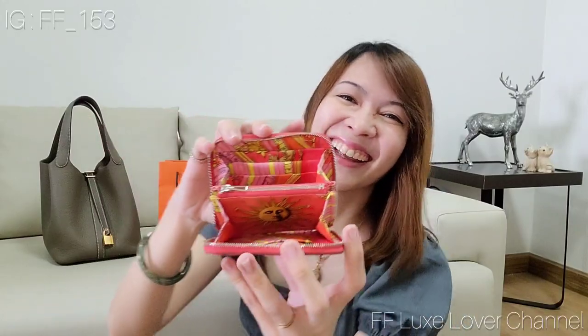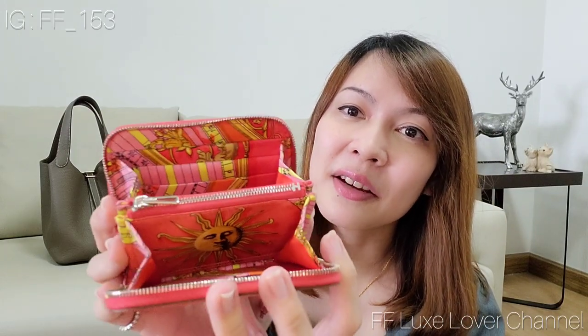Okay, let's see why Hermès calls this a Silk-in Wallet. The reason is that it's lined with silk on the inside — you can see the pattern of the silk. It's so cute, and the pattern comes in a pink tone just like the outside color.